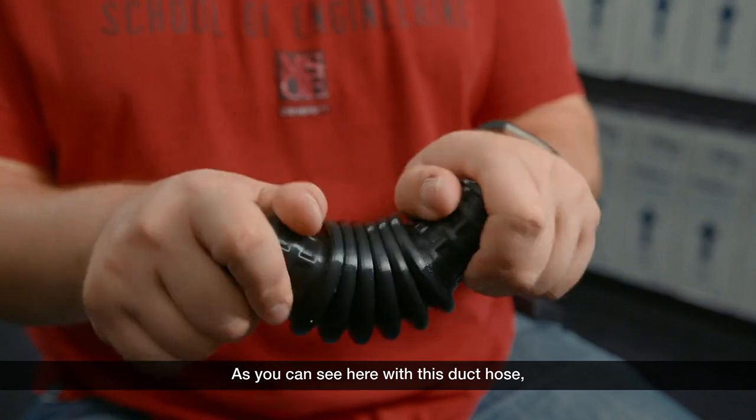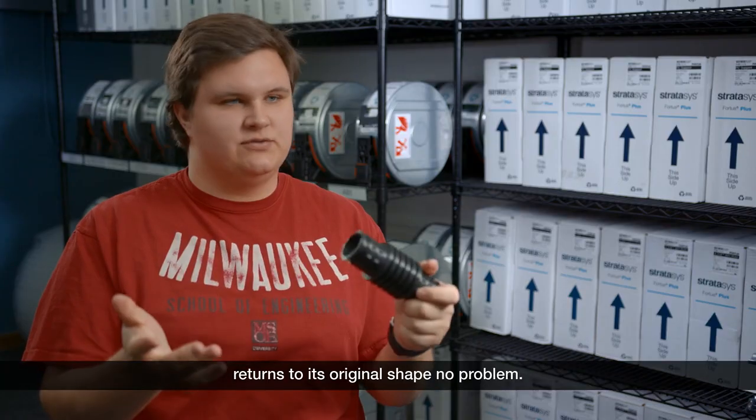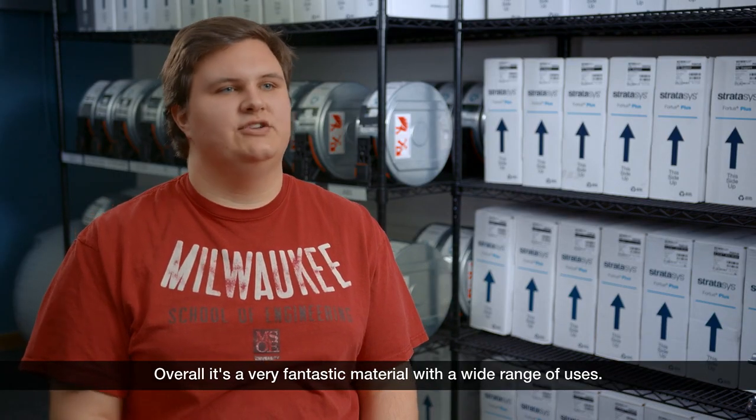The TPU-92A is really the definition of a good elastomer. As you can see here with this duct hose, it really flexes, bends — anything you can do without breaking — and returns to its original shape no problem. Overall, it's a very fantastic material with a wide range of uses.